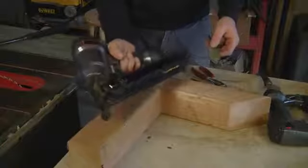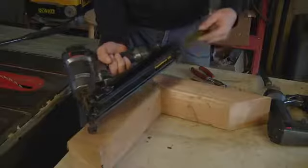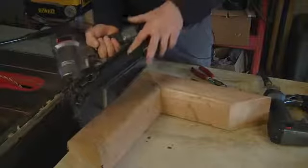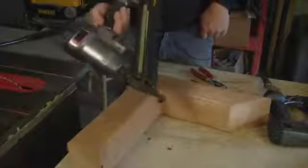To use the finish nailers, you decide what length fastener you want — here's some inch and a half. This tool loads from the bottom. You push the nail all the way up and then pull back the spring-loaded catch. Now that gun is loaded.